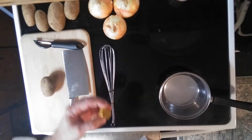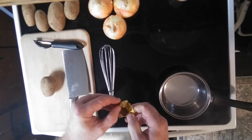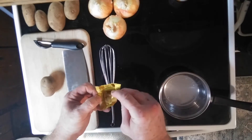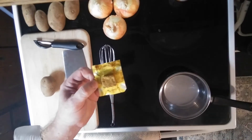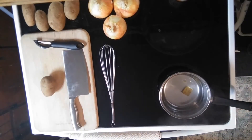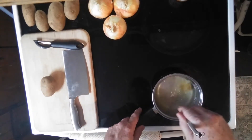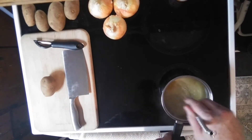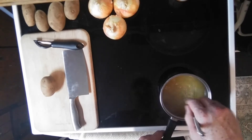We're going to go ahead and put the chicken bouillon into the water and make some chicken broth. Let's show you what these things look like when you open them up. See that little square right there? We're going to add that little square — dump that in there. You do have to keep this stirred up a little bit. Hot water will break down that bouillon cube and we're going to make a chicken broth.